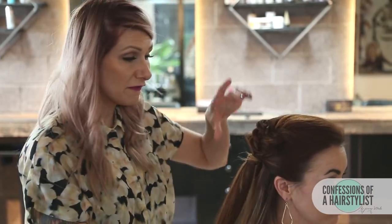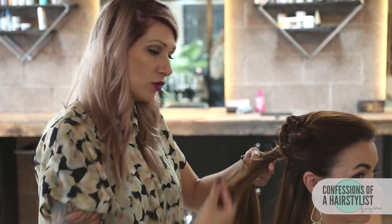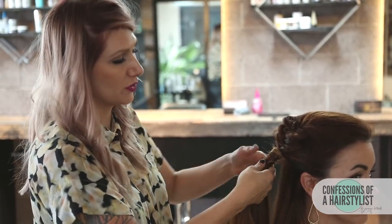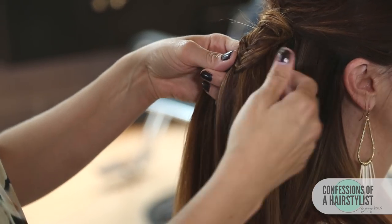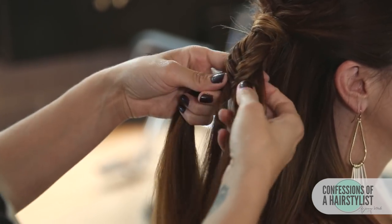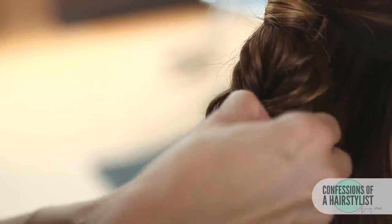Now that we have our first bubble, we're gonna go ahead and continue to do another fishtail braid a few inches down. Just splitting the hair in half, taking a small piece of hair from that right side, crossing it up and over to our left, and then taking a small piece of hair from the left side, crossing it up and over to our right. We're just gonna continue this until we get two to three inches down. Now that we've reached a couple inches, I'm gonna pinch and pull the fishtail braid out to create a fuller looking fishtail braid.